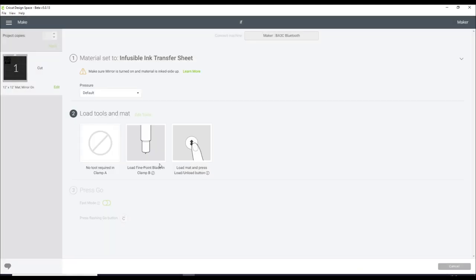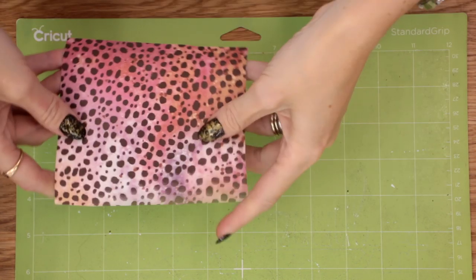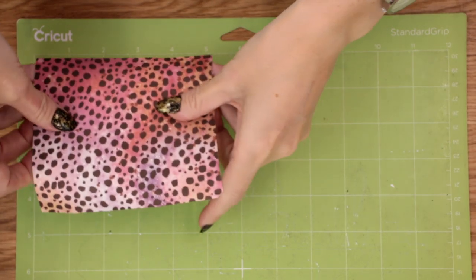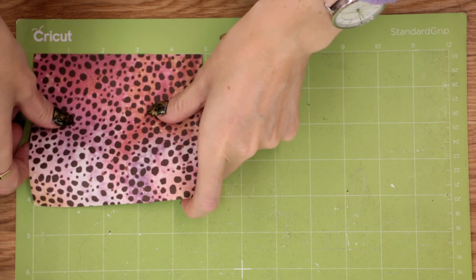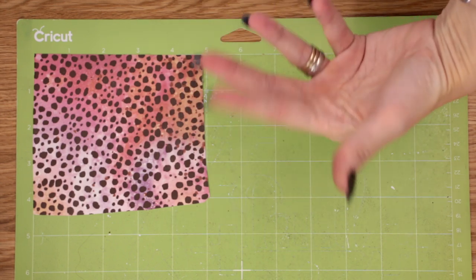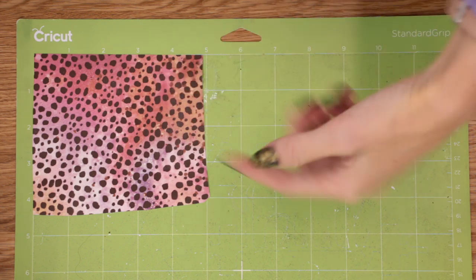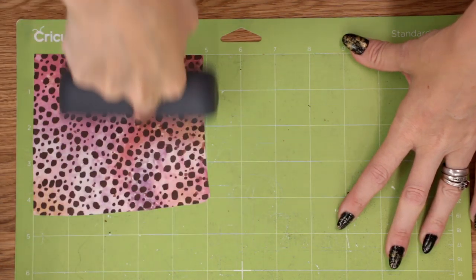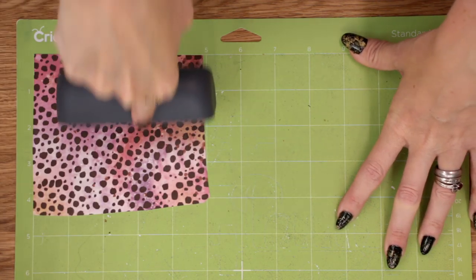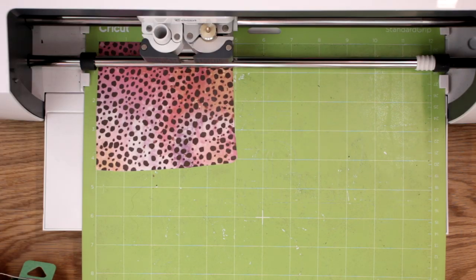It's telling me I need to load my Fine Point Blade, so you want to make sure you're using a green mat. I've got my Infusible Ink here. Now it is mirrored in Design Space, but on our mat we want to put it pattern side up. With Iron-On we'd put shiny side or colour side down, but with Infusible Ink you want it facing upwards — though it still needs to be mirrored in Design Space. You also need to come in with your Cricut Brayer and make sure it's nice and secure to your mat. We can then load and start cutting.